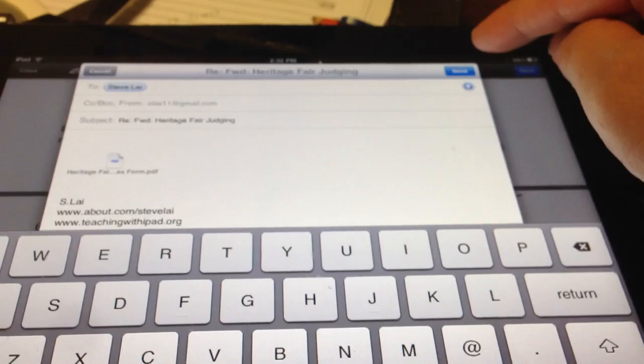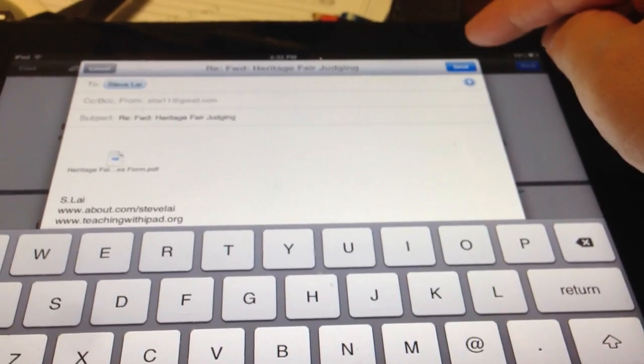That was a quick review on how to import and use Markup.